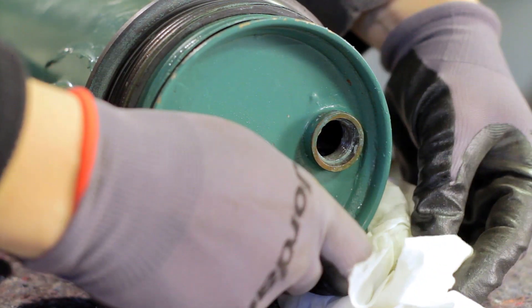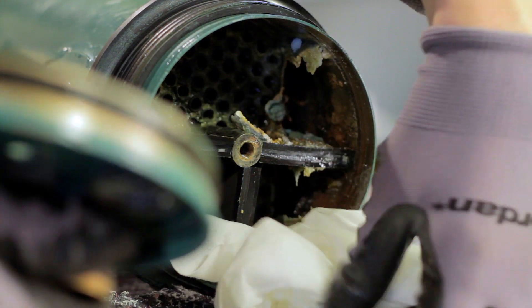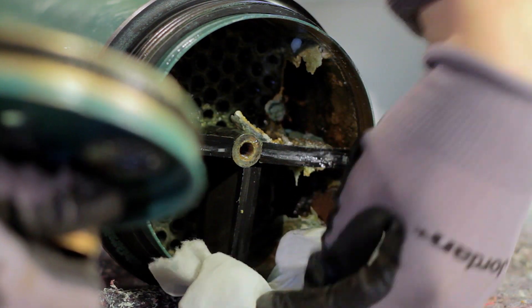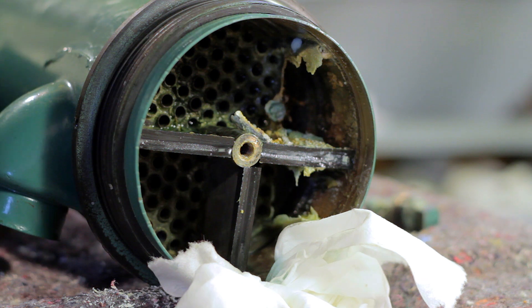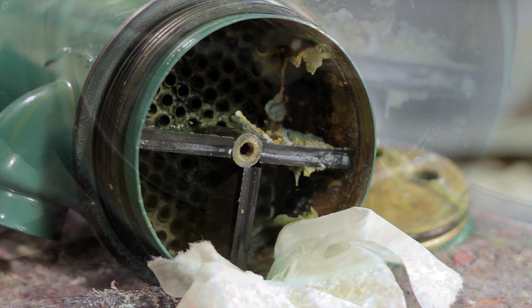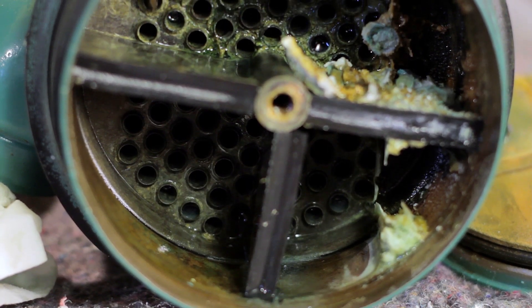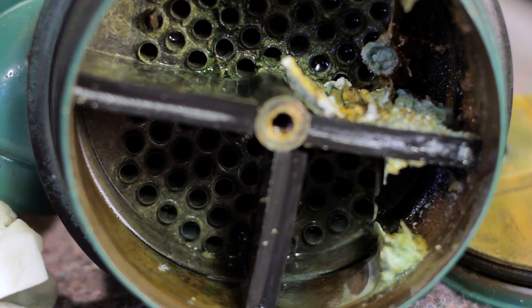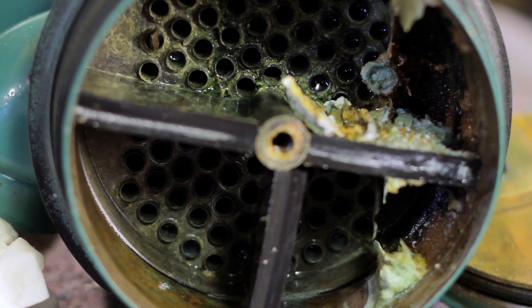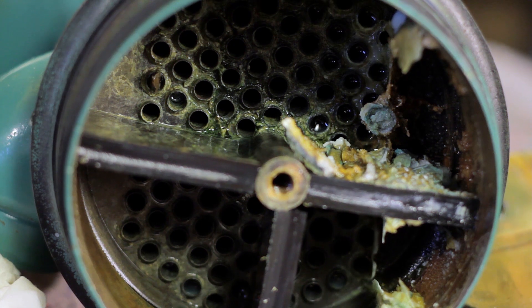Now remove the lid and inspect the inside. This heat exchanger was actually cleaned last year, but as you can see a fair amount of gunk has already built up. However, as long as the small pipes inside are not blocked, it is fully functional.